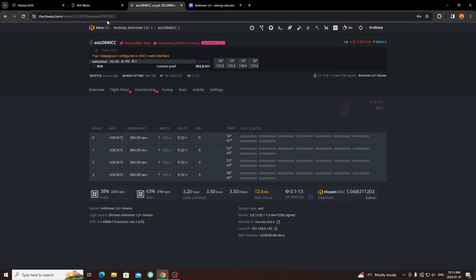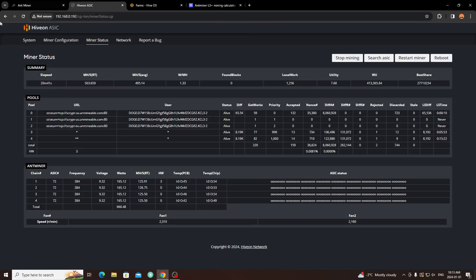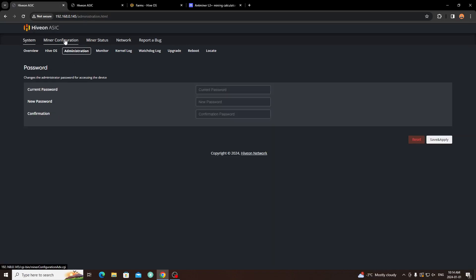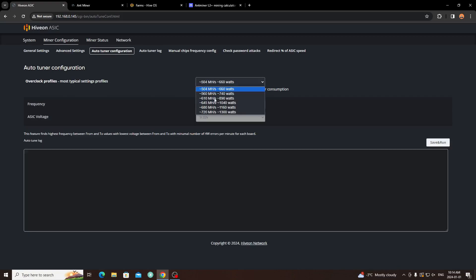You can do some overclocking tuning in HiveOS, but most of it is done on the actual Ant Miner web browser interface. If you want to set it up, it does attach to your HiveOS farm — it's nice to be able to monitor all my rigs on the go and know specifically which ASIC or rig has an issue. We'll go over to the web browser form — this is the one in the cooler. It's essentially the same as stock firmware but with HiveOS's touch.